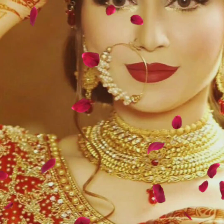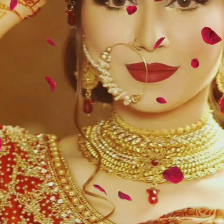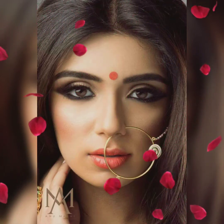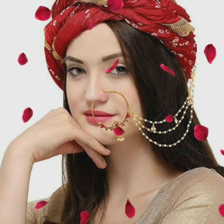Friends, as you are watching this video, you will find a very nice pattern, a very nice collection, and a very beautiful nose stud and nose ring design.